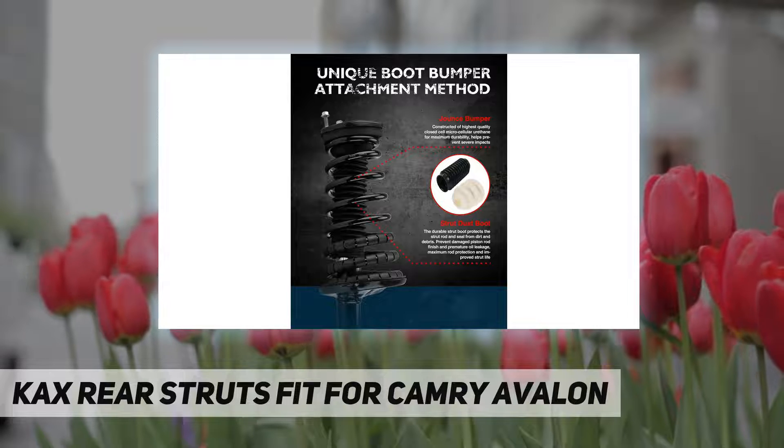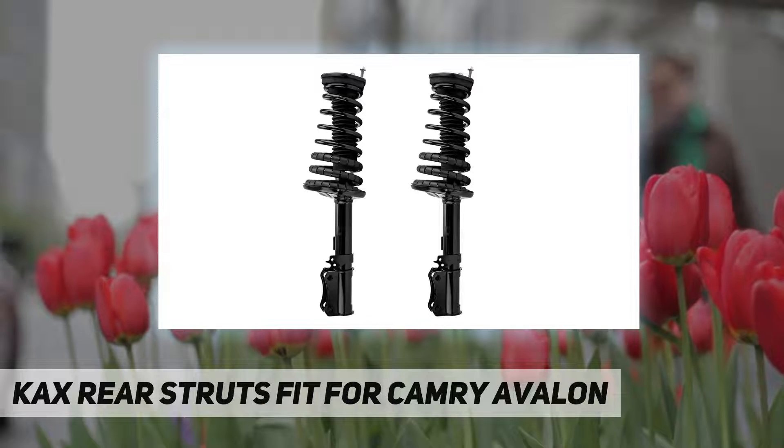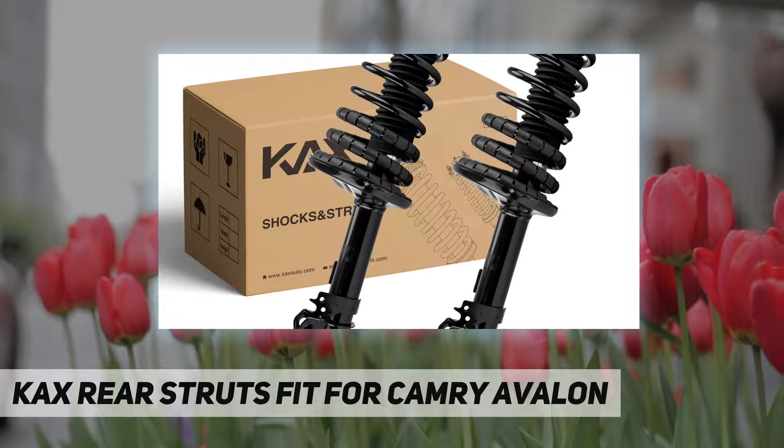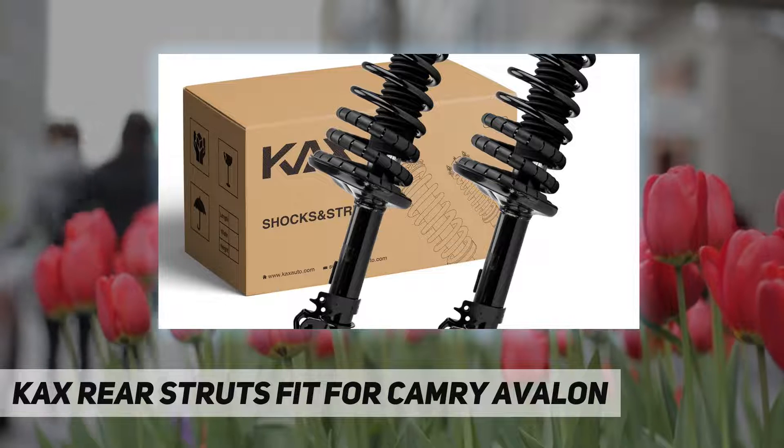The KAX Complete Struts Assembly includes all the components required for a strut replacement in a single unit. No spring compressor required. Saves you 70% of installation time.